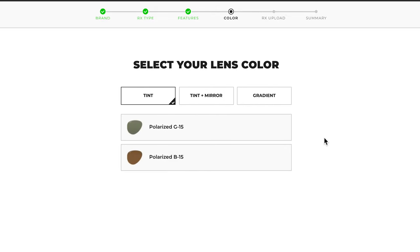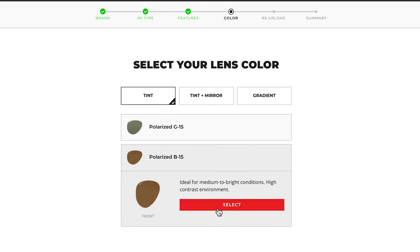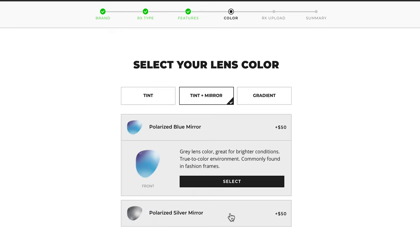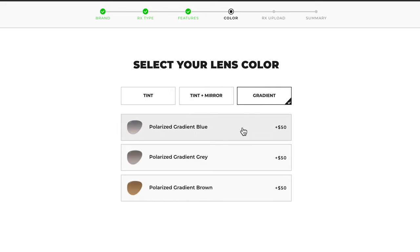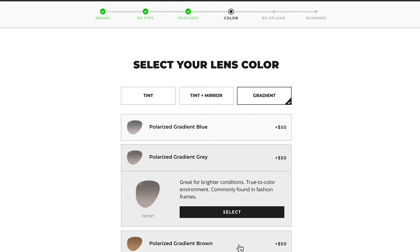Next up is lens color. You'll be shown a few different options here. If you click on each one, you can read more and determine which color best suits your lifestyle and color preference. As for mirrored lenses, these will include a colored reflective coating on the outside of the lens — they block out extra light, which is especially true with polarized lenses. For polarized lenses, you will also see an option for gradient lenses. A gradient lens gets lighter at the bottom, which can be handy if you're driving and need a lighter lens window to see your car dashboard.